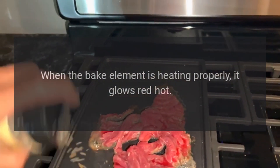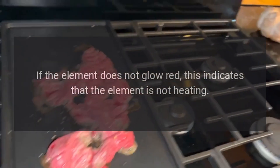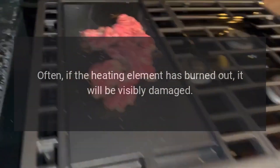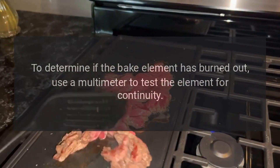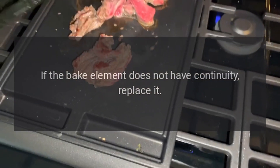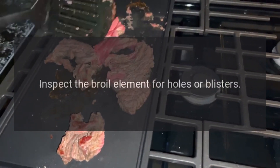Bake element: when the bake element is heating properly, it glows red hot. If the element does not glow red, this indicates that the element is not heating. Often, if the heating element has burned out, it will be visibly damaged. Inspect the heating element for holes or blisters. To determine if the bake element has burned out, use a multimeter to test the element for continuity. If the bake element does not have continuity, replace it.